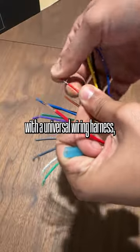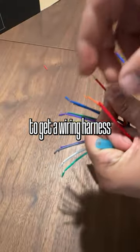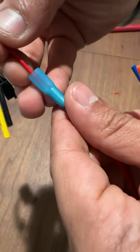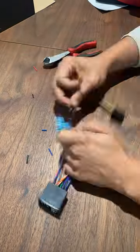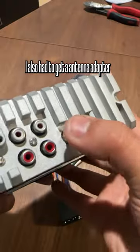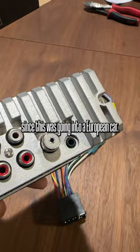Since this product comes with a universal wiring harness, you're going to need to get a wiring harness that will hook up to your car. So in this case, you can see me using these butt connectors and just crimping them down to the wires, making sure that each color matches. I also had to get an antenna adapter since this was going into a European car.